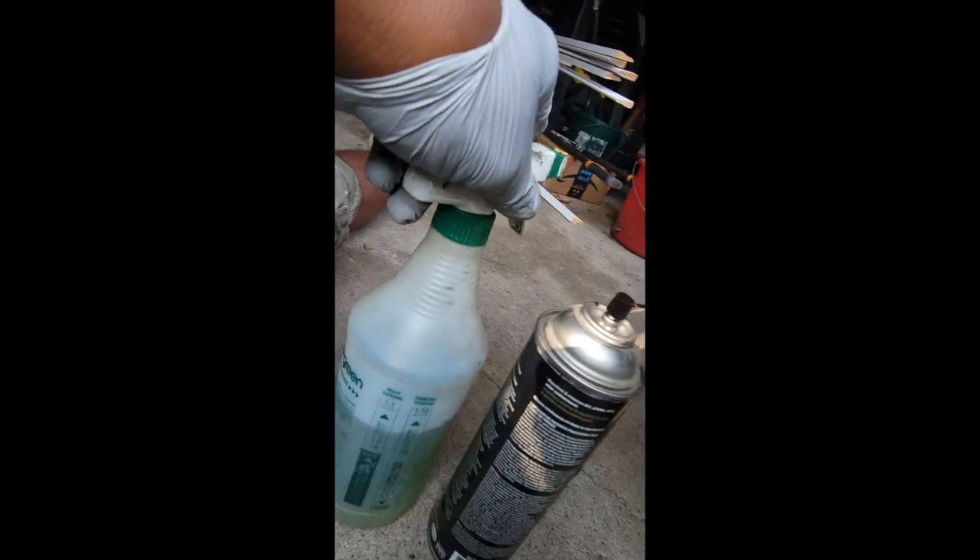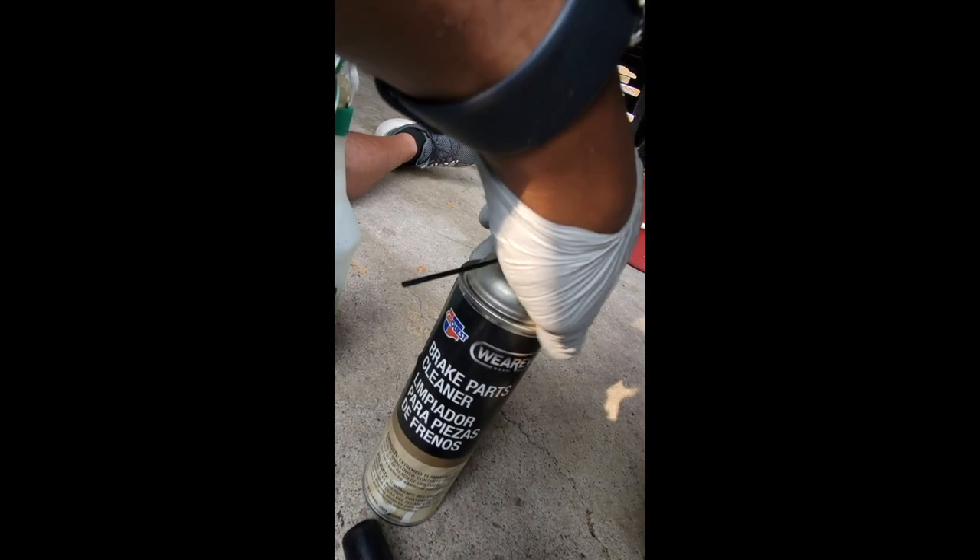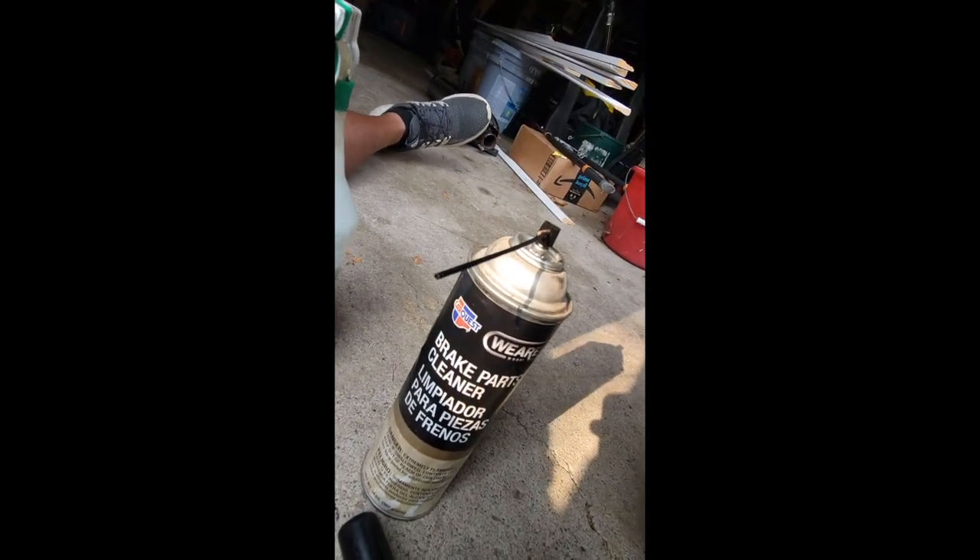What we're going to use is a little Simple Green degreaser, diluted with water, and we're going to use brake parts cleaner. We're also going to use a rag and some brake lubricant.